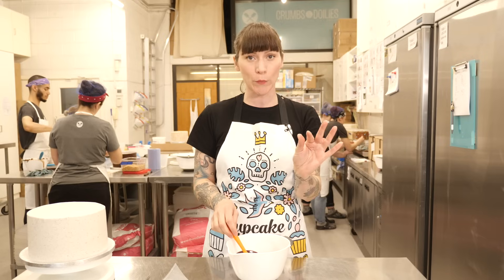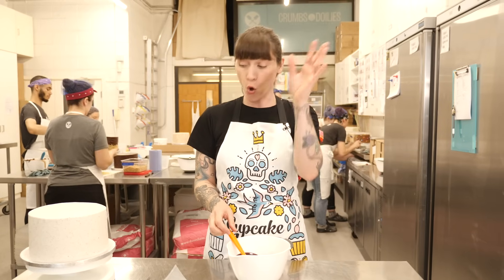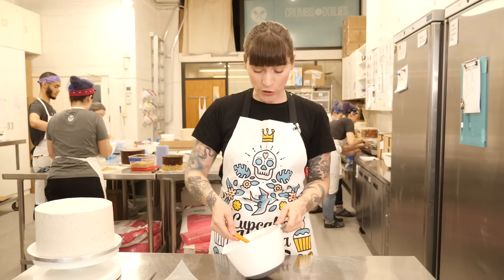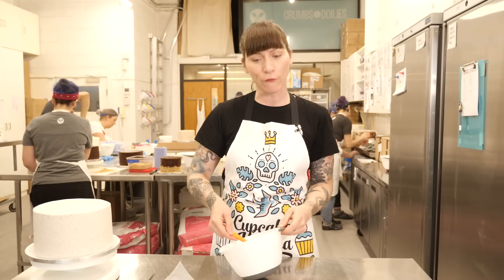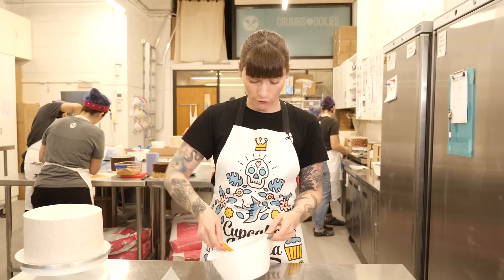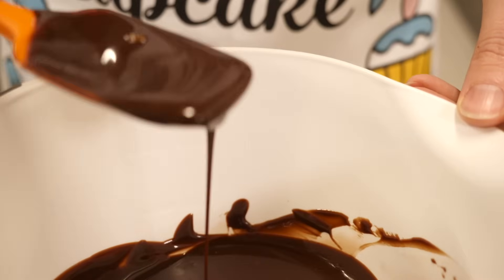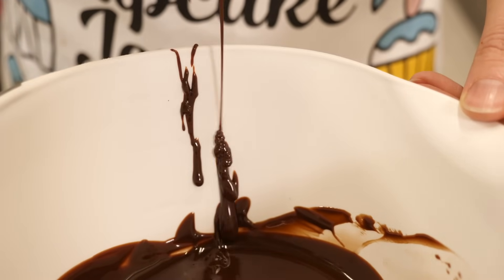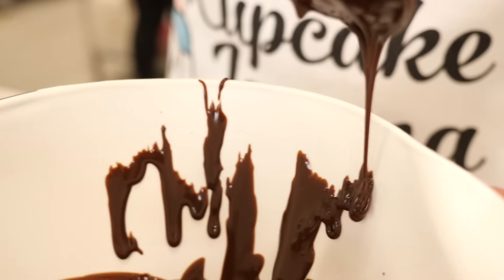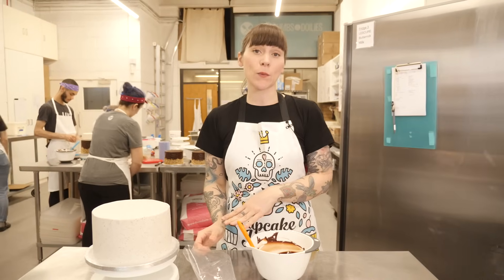The dripping consistency is also very important. You want it to be drippy enough that it runs down and stops — not so thick that you have a big bulbous blob at the end of your drip, and not so thin that it just disappears into a pool at the bottom of your cake board. You might need to wait a minute for the ganache to cool down a little. One good way of testing it is against the side of the bowl: just pick up a bit with your spatula and dribble it down the side to see how it moves.